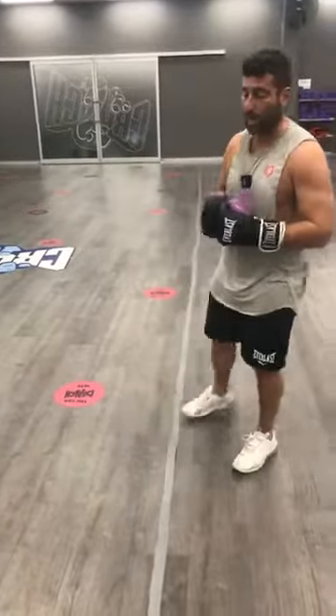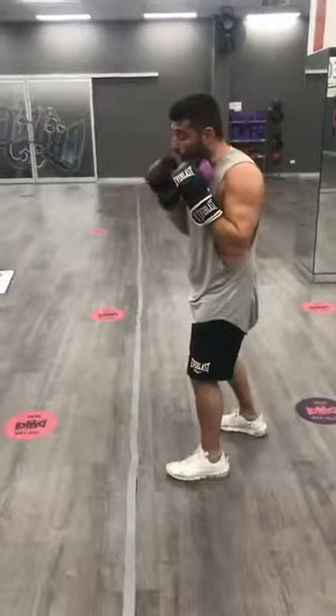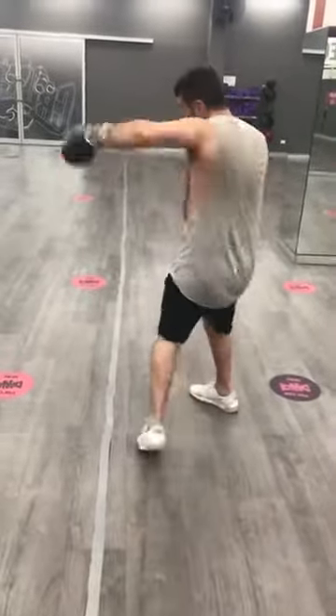So let me explain the workout. It's quite a simple one — the 4-4-4-4. It's four straights: one, two, three, four. Then four uppercuts: one, two, three, four. Then four hooks: one, two, three, four.